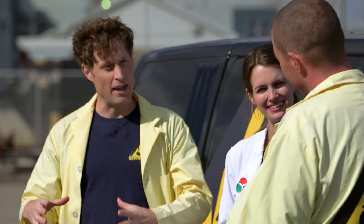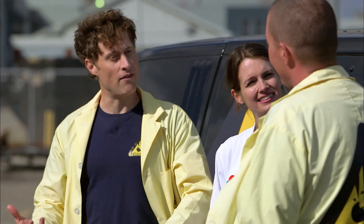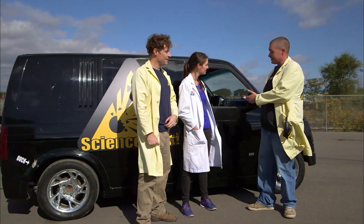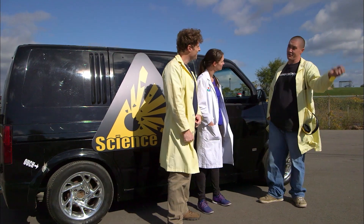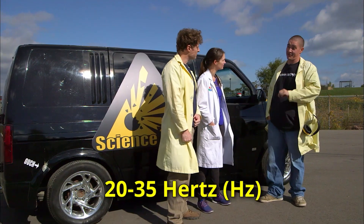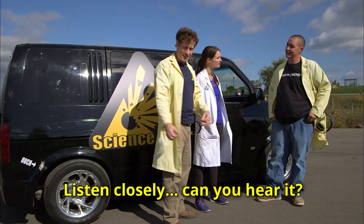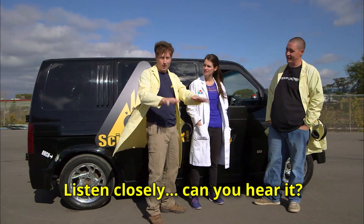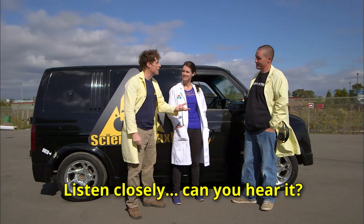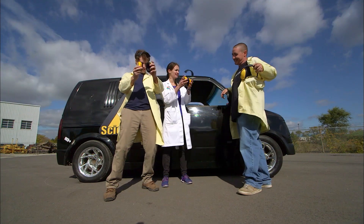Subwoofers play low notes. With a car audio van like this, you want to play low notes. Your house stereos play anything from 120 to 200 hertz, but I'm playing 20 hertz to about 35 max for you guys today. So that's like a rumble of thunder, where you really feel it, like a train going past almost. So we get our hearing protection on and try it out.